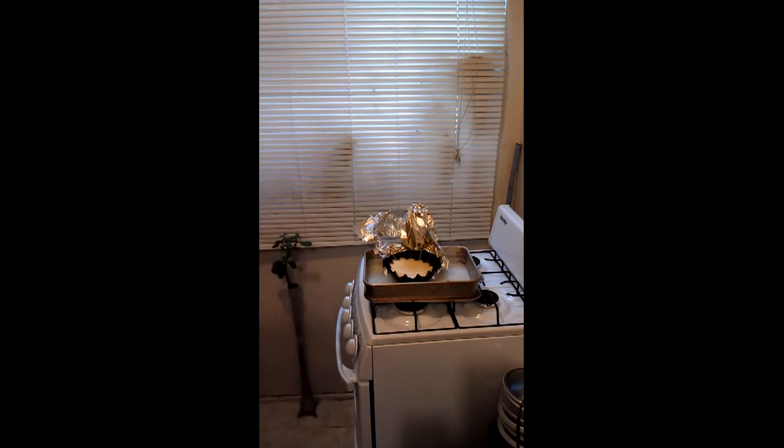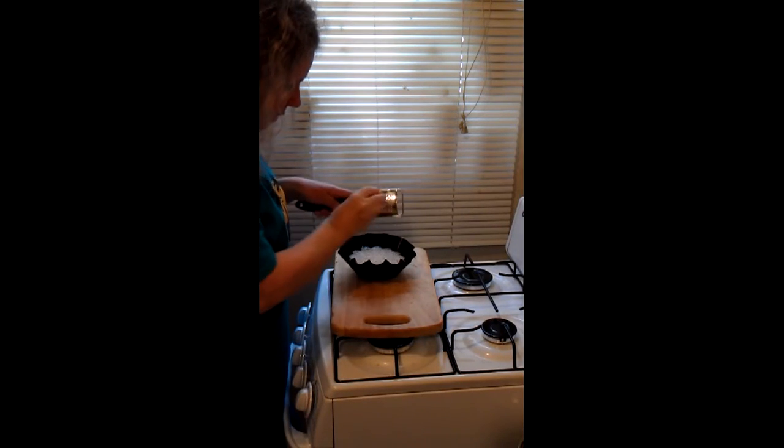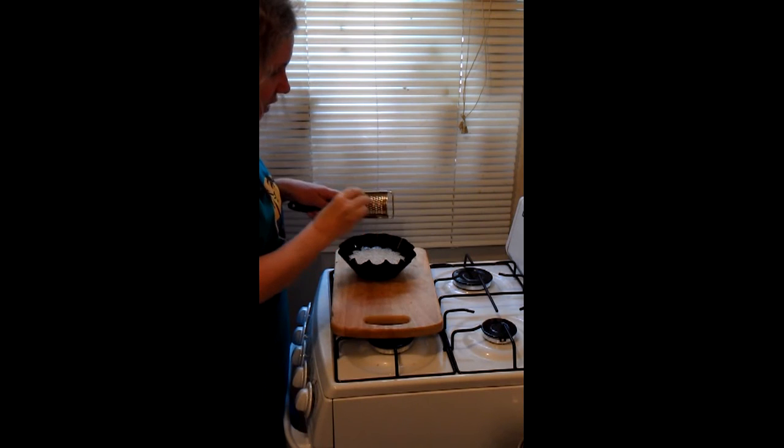Want to see it? Final result. We're going to let it cool off a little and then we're going to turn it over. A zest of lemon to give it a special taste.